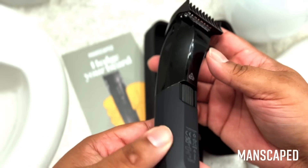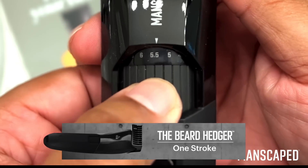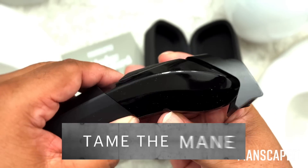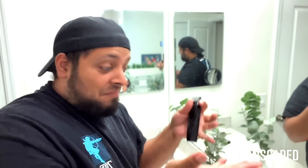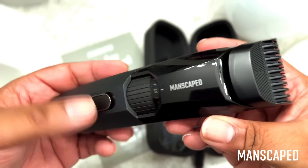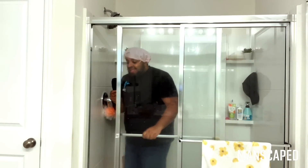Whether you prefer a 5 o'clock shadow or a full lion's mane, you can choose from 20 different hair-cutting lengths with the zoom wheel that uses only one guard. That's right — there's only one guard needed for 20 different hair lengths. You can finally ditch all those useless guard attachments that clutter your bathroom drawers. The Beard Hedger was designed with a unique cutting angle to have its comb lift flat-lying hairs for single-stroke trimming. This beard trimmer is waterproof, cordless, and rechargeable, so you can use it in the shower, save time, and create less mess.